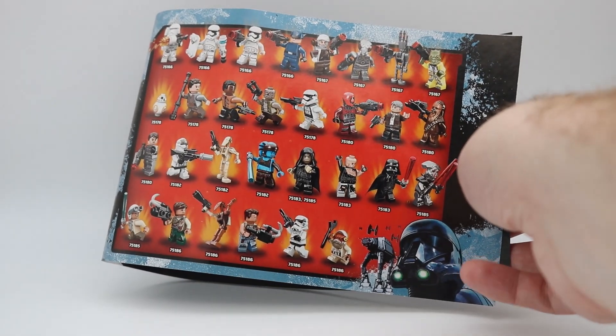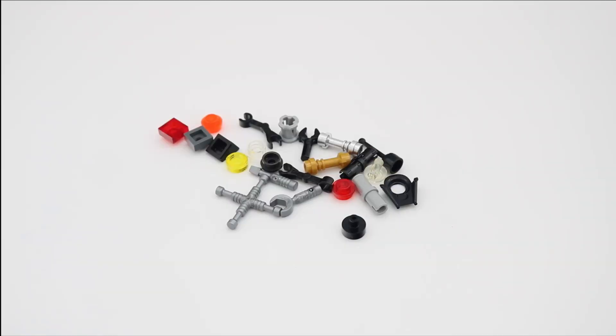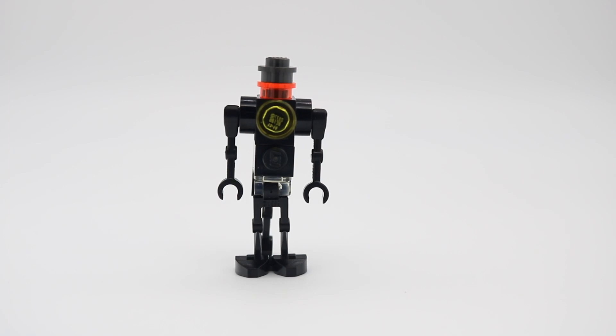We are seeing the Death Trooper logo in the bottom right. These are the spare parts from the set. Most notably, we have the extra tool parts, as well as the extra bottom neck piece of Darth Vader's new helmet. I hesitate to call this a figure, since Lego does not list him on the box as such, but will look at him separately anyway.